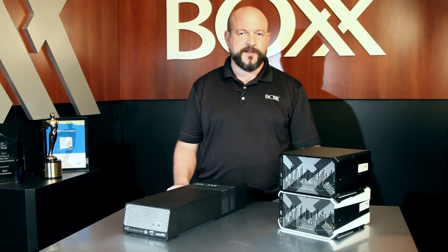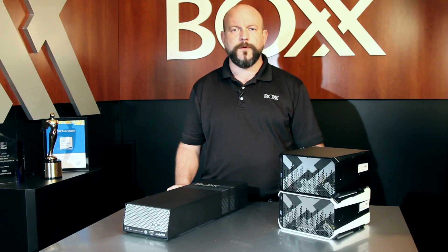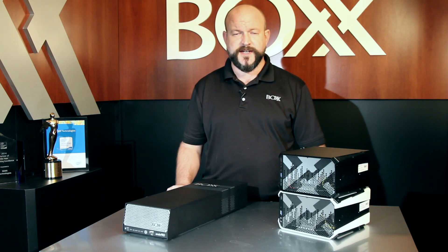For more information about the Box workflow and the RenderPro1, fill out the form at the end of this video and one of our performance specialists will be in touch to talk to you about your projects.